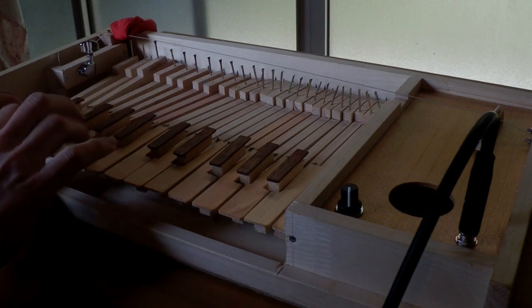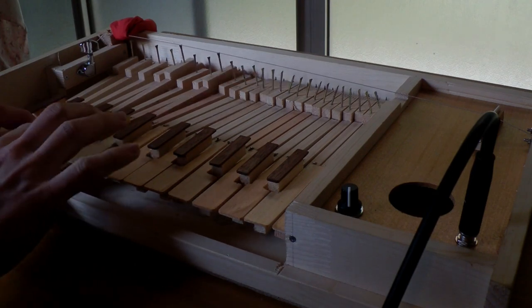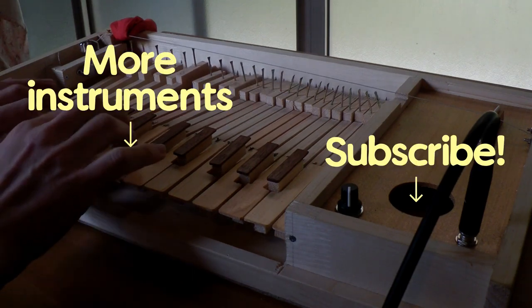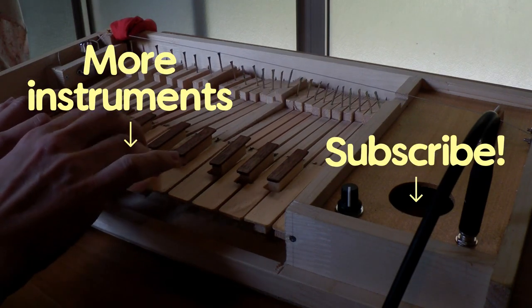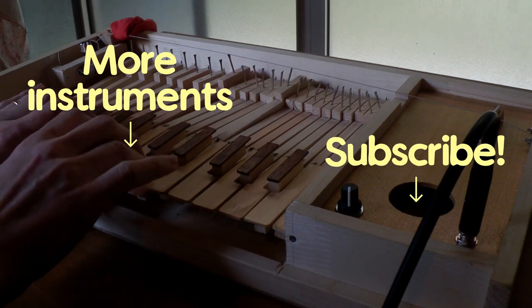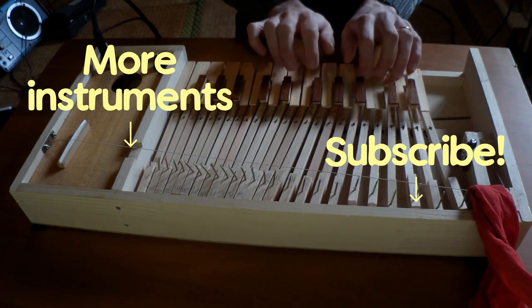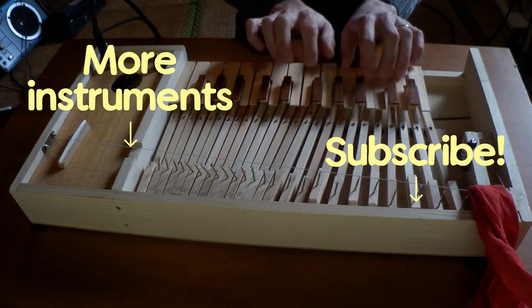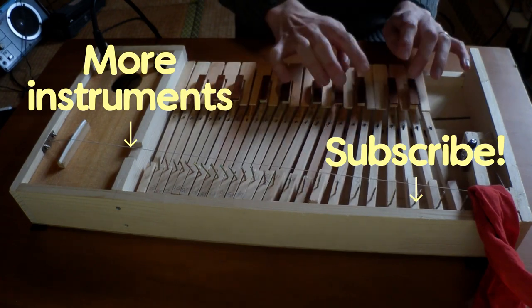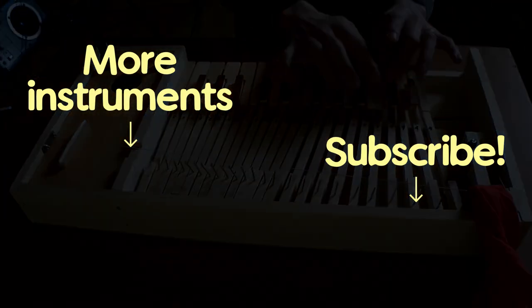Thank you very much for watching. If you enjoyed this — and I do feel really presumptuous asking this kind of thing — please subscribe and give this video a thumbs up. Knowing that people are watching these videos and hopefully enjoying them gives me a lot of motivation to make these weird instruments. Thanks. See you next time.